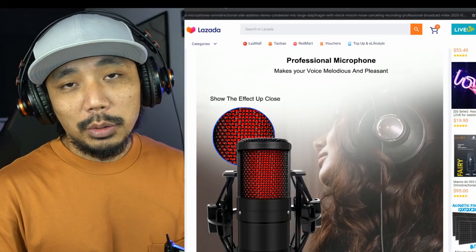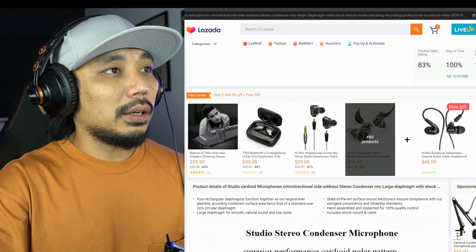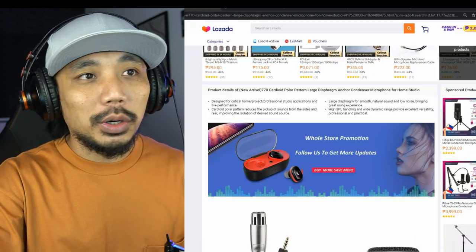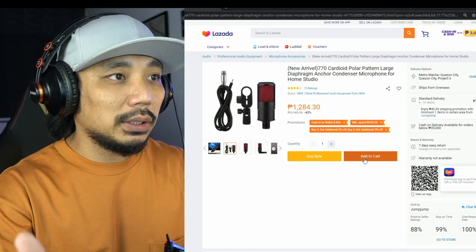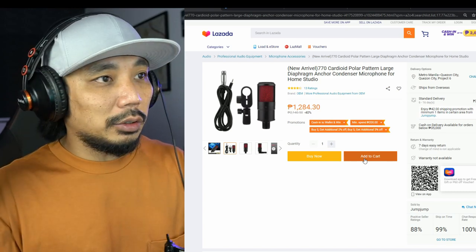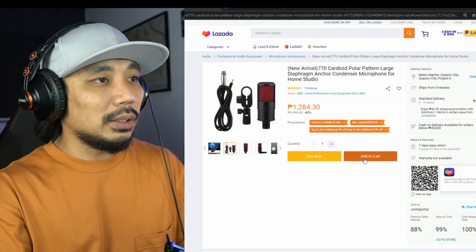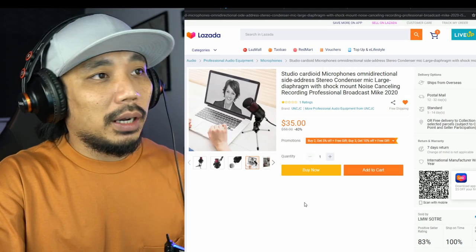The box doesn't really say what I ordered, so I'll show you. I ordered a condenser mic from Lazada — it cost me around 35 Singapore dollars. For folks in the Philippines, the closest equivalent is a mic worth around 1,284 pesos. They look the same; the only difference is some accessories, but in terms of being a condenser mic and cable, I think they're essentially the same.